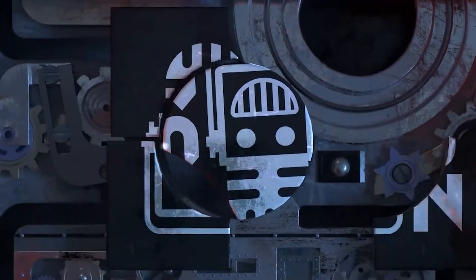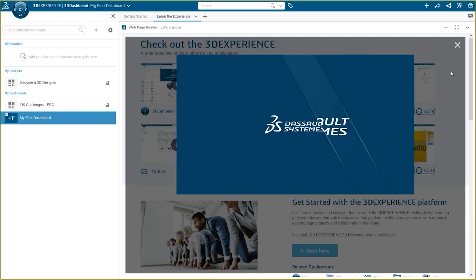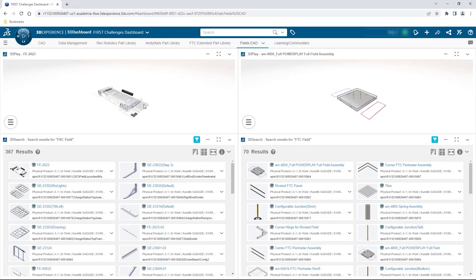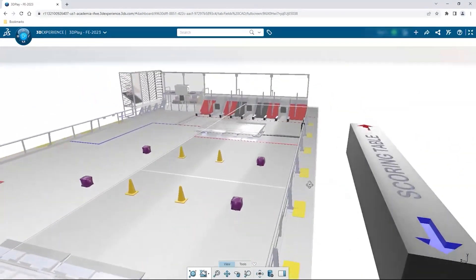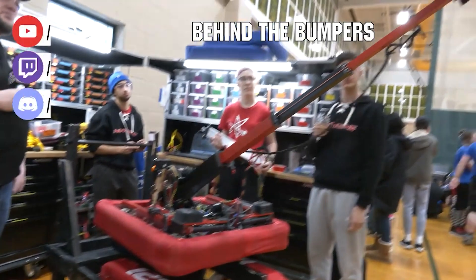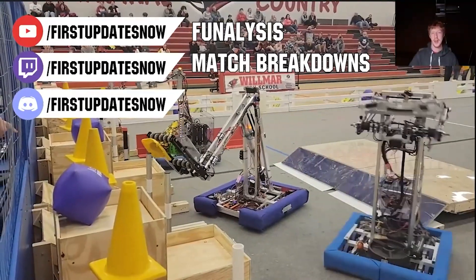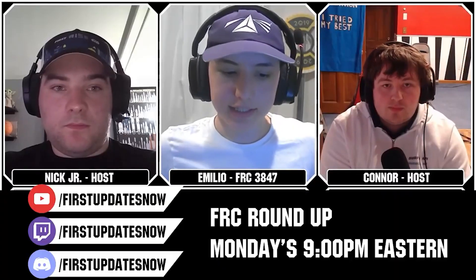This video on First Updates Now is made possible by viewers like you and also the following sponsors. If your team is using SolidWorks, make sure you log into the 3DEXPERIENCE platform to gain access to tutorials, collaborate with other users, and download the Charge Up field and kit of parts. Go to SolidWorks.com slash First and click on Log Into 3DEXPERIENCE platform to gain access. The Charge Up competition season is here, and we have a ton of live Twitch and YouTube content coming to you. All of our uploads and archives, including shows, Behind the Bumpers, Phenalysis, and more, are available at YouTube.com slash FirstUpdatesNow. Check out all of our live shows on Mondays and Tuesdays at Twitch.tv slash FirstUpdatesNow.